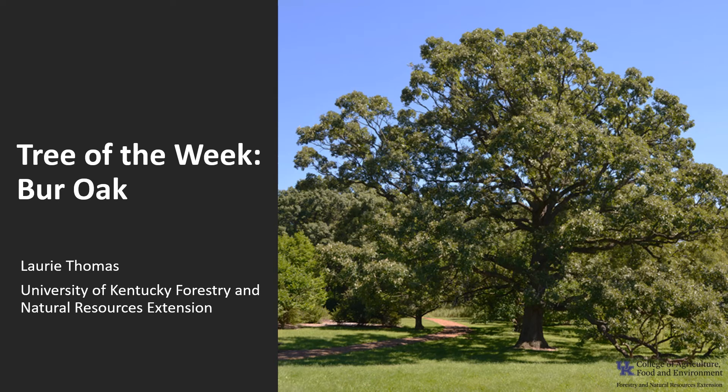I'm Laurie Thomas with the University of Kentucky Forestry and Natural Resources Extension, and I'm here with the tree of the week: the Burr Oak.